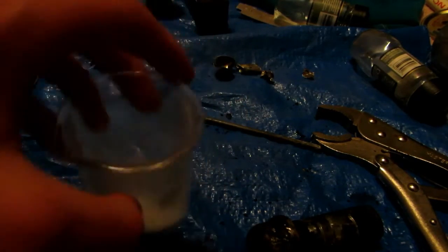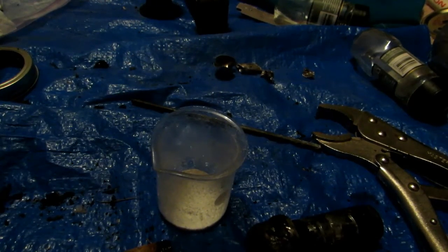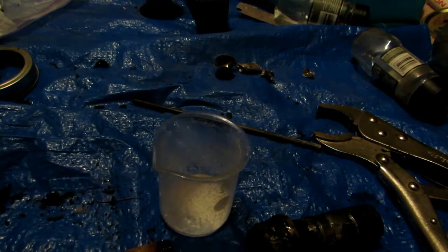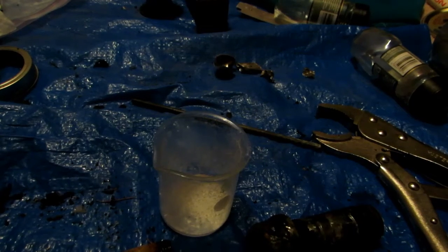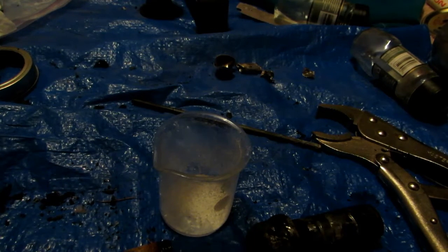I boiled it down in a beaker on my stove and we're left with a beautiful powder. I did break it up as it was stuck to the bottom, but that's fine. This powder is definitely potassium carbonate and I'm super excited about it. The yield wasn't exceptionally high, but I'm not sure if we lost any due to the really high temperatures. For the next test, I'll simply take a crucible and heat it with a blowtorch rather than using the more energy-intensive distillation apparatus.